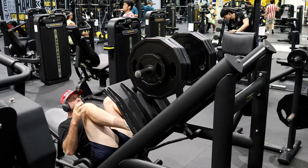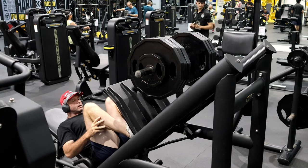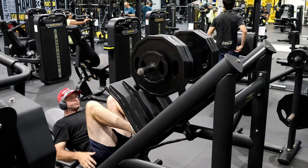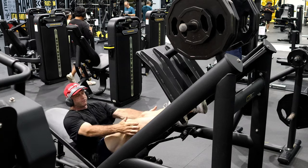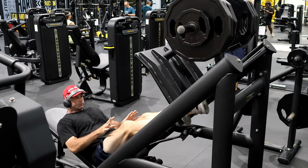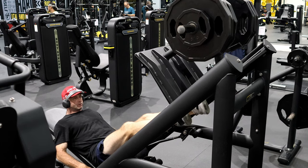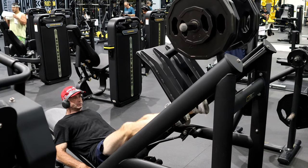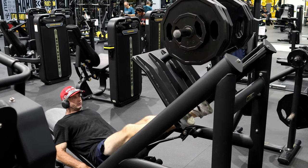Hello everybody. I've only got 150 kilograms for calf raises — I do 300 kilograms normally. The difference will be to get the definition in your legs. When you go through at your normal pace you're really doing it for strength, but now I'm doing it for aesthetics, which is basically going through the whole range of motion really slowly.